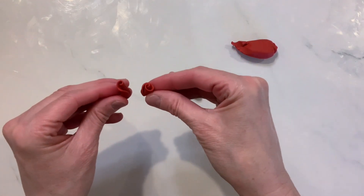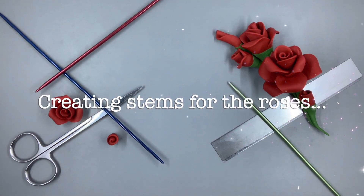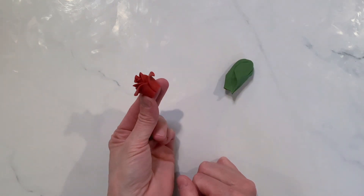Here are your two examples up close. So let's create stems for the roses. This is my three-petal rose, and as you can see here, it is cut flat on the bottom.